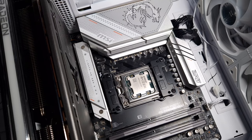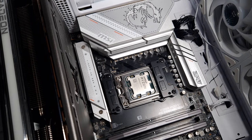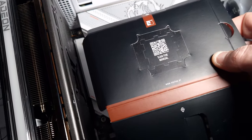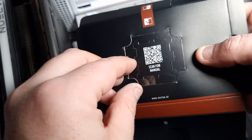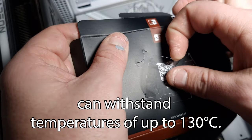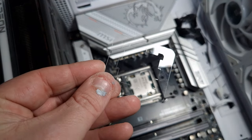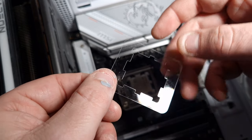This is my AM5 platform — this is a Ryzen 9 7900 — and this is the actual product. Yes, it is plastic, and you can scan it for the manual. What you essentially do is take it out of this little slot like this, and this is what it is.